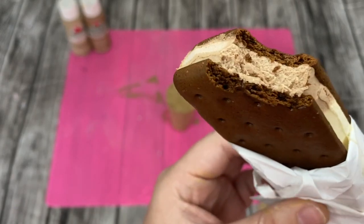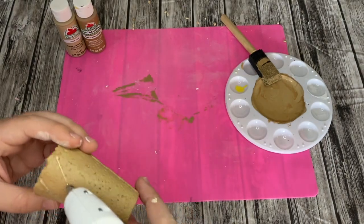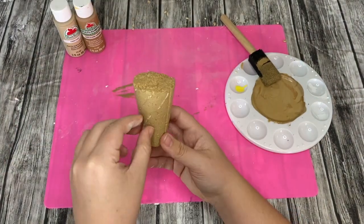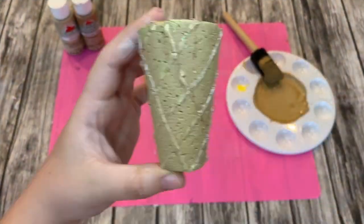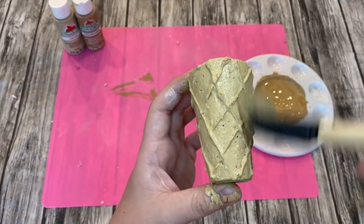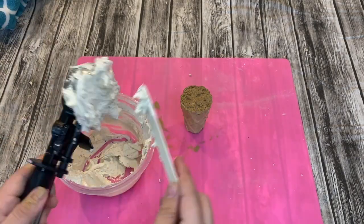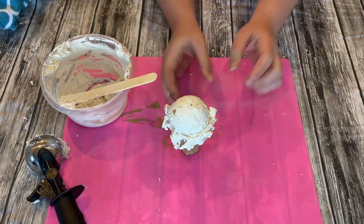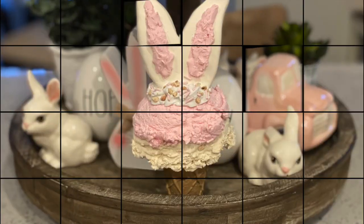I got bored of waiting so I had to try one of my Neapolitan ice creams. I will be making fake Neapolitan ice cream bars this summer, so make sure you stay tuned for that. I'm taking my hot glue gun and making lines on my ice cream cone to give it more definition and make it look and feel more like an ice cream cone. Then I went back and did another layer of paint to cover the glue, made some vanilla ice cream the same way I made the strawberry, and put the bunny piece on top to make a really cool strawberry vanilla bunny ice cream cone.